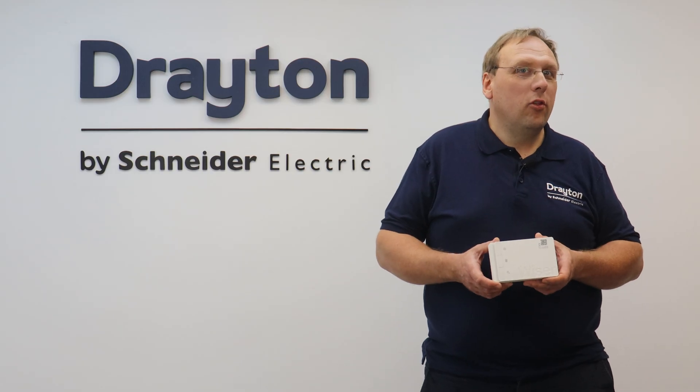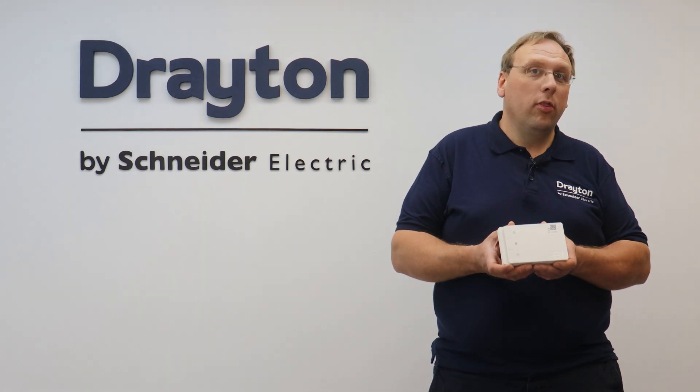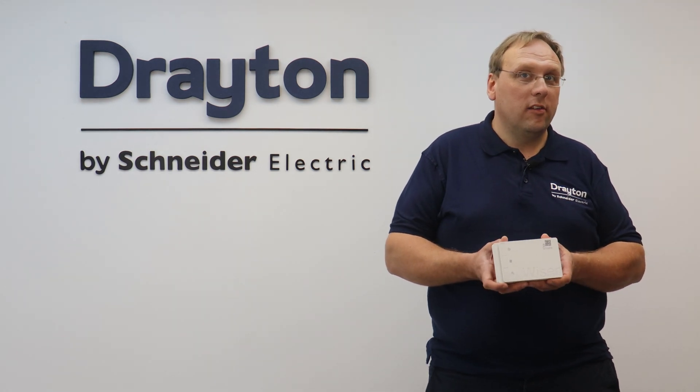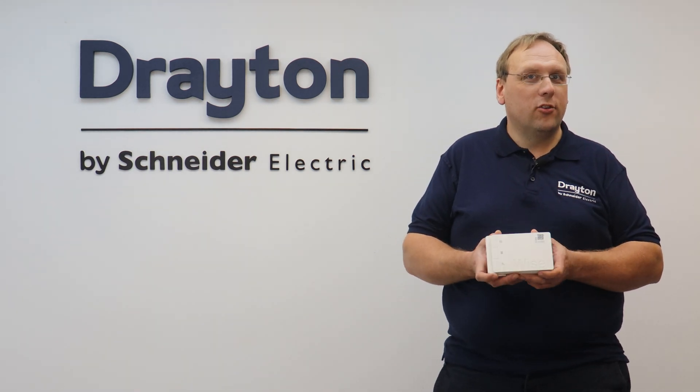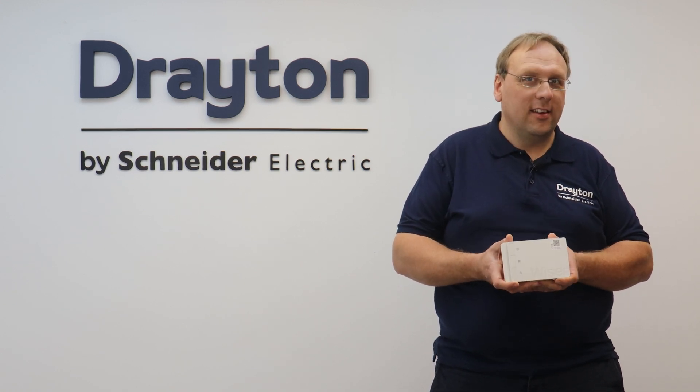So that's how to install the Wiser second generation three-channel Hub R. For more information on this and to find out what other smart devices you can add to the system, head over to our website and don't forget to check out the other videos on our YouTube channel, Drayton Heating.